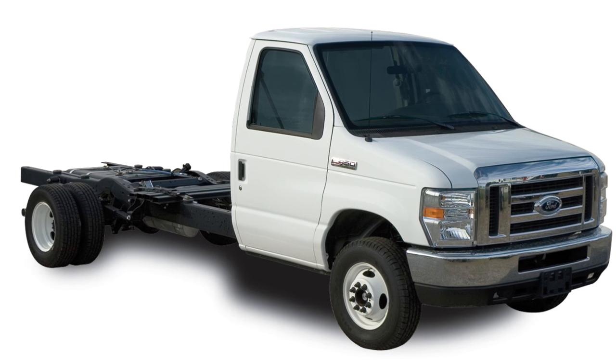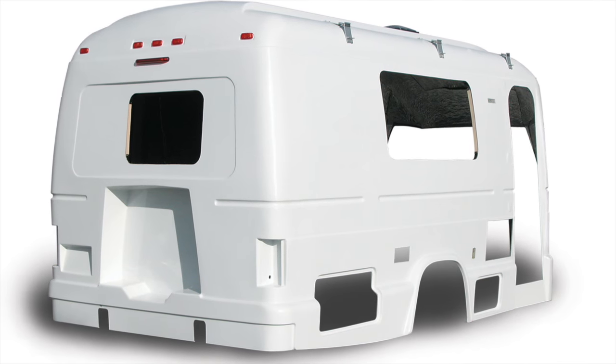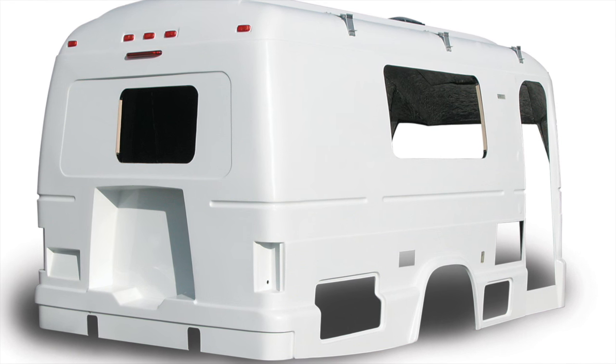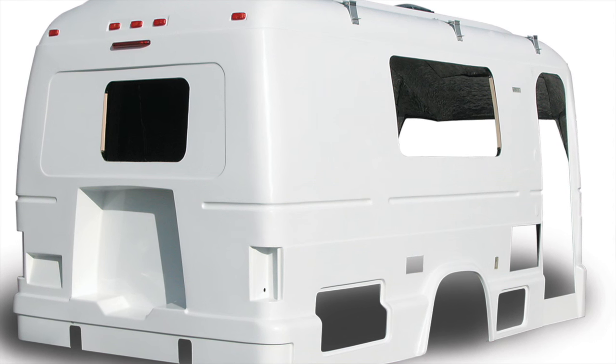Beyond the chassis is the feature that differentiates the Coach House Platinum from all the rest, and that is our patented one-piece hand-laid fiberglass shell reinforced with carbon fiber. Our unique one-piece shell results in a quieter, stronger, and more durable motorhome than one built the ordinary way.